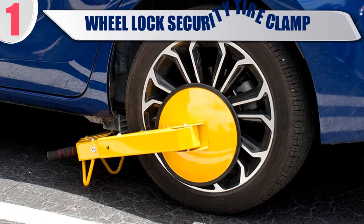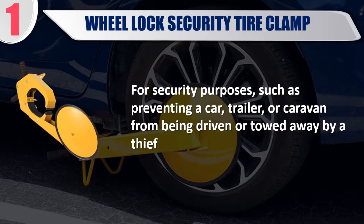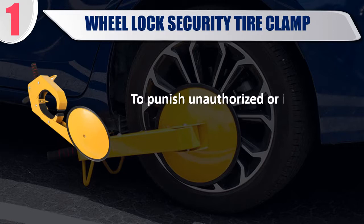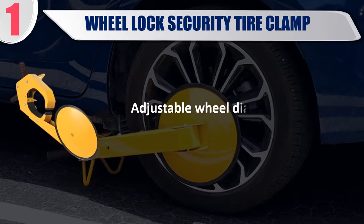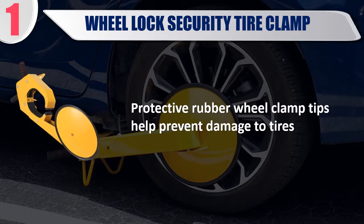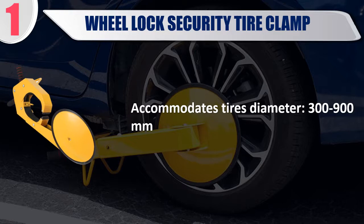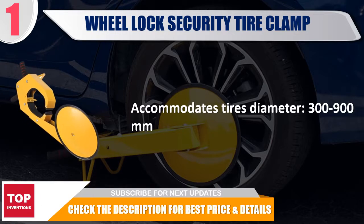Best number 1: Wheel Lock Security Tire Clamp. For security purposes such as preventing a car, trailer, or caravan from being driven or towed away by a thief, or to penalize unauthorized or illegal parking instead of towing the offending vehicle. Adjustable wheel diameter fits almost all vehicle types. Protective rubber wheel clamp tips help prevent damage to tires. Accommodates tire diameters from 300 to 900 mm. Check the description for best price and details.